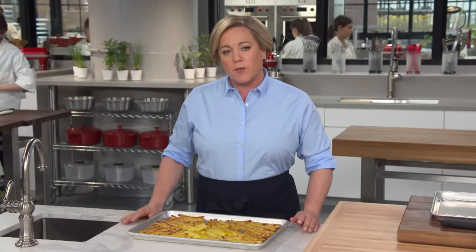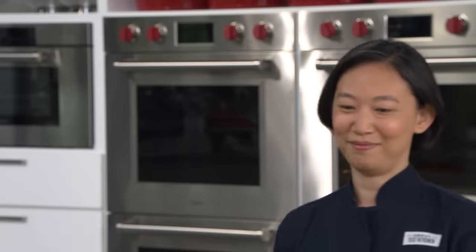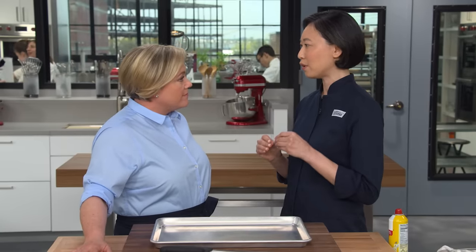Today we're going to solve the oven fry problem once and for all. Lon is here, and she cooked over 10 pounds of potatoes every day for over three weeks to get it just right — most of them pretty bad. But we figured out how to make them taste great, with that perfect texture and be nice and fluffy on the inside.